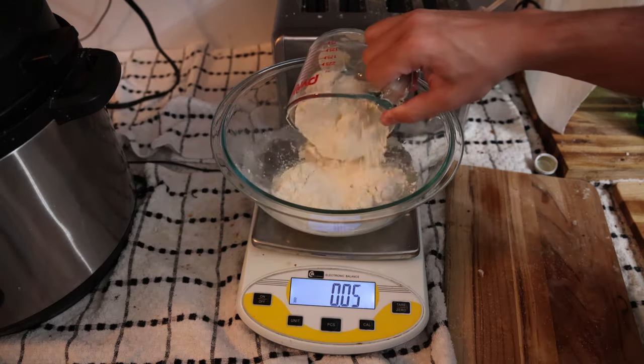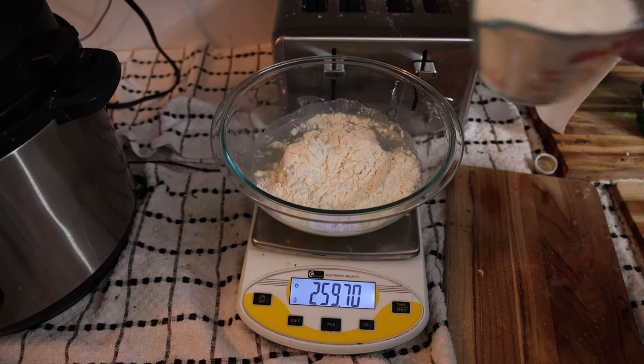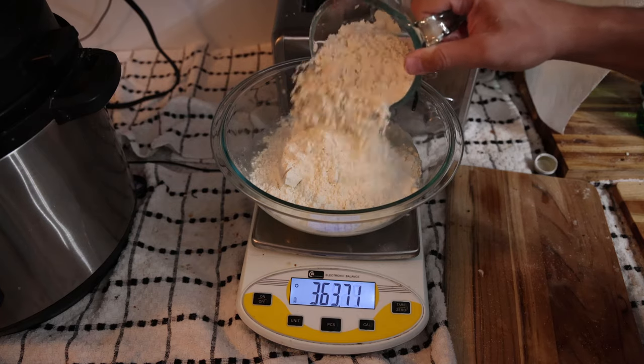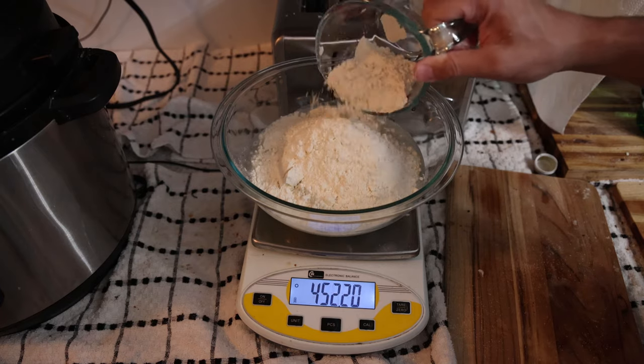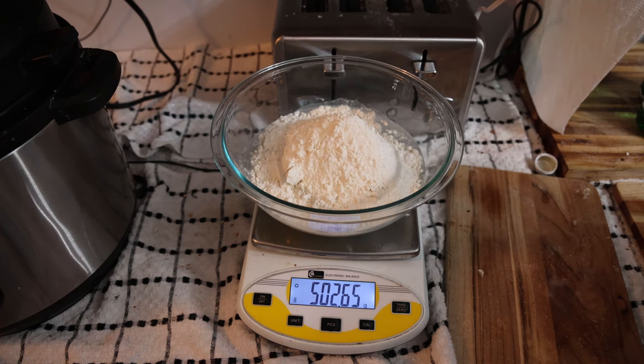Now we need 500 grams of flour — you want an organic bread flour, preferably. We have one on my Amazon shop and we also have flours available on FrankiesFreeRangeFoods.com. This ratio of water to flour is very important because if it's too hydrated, it will not form properly.